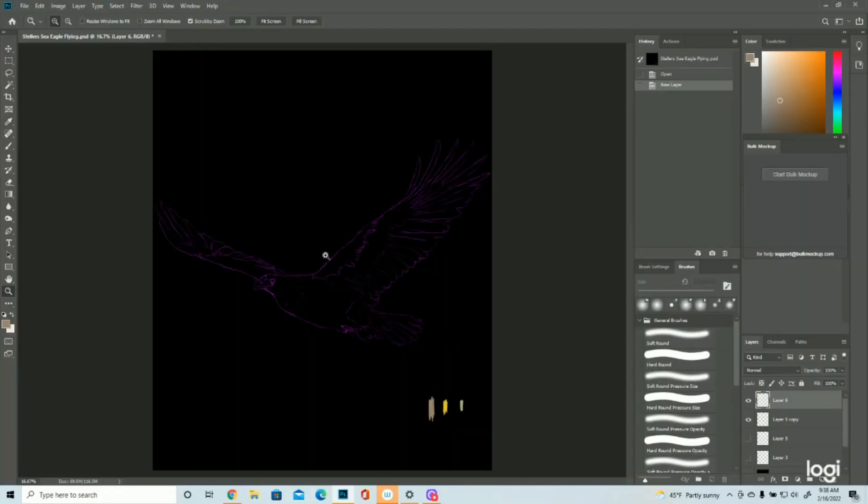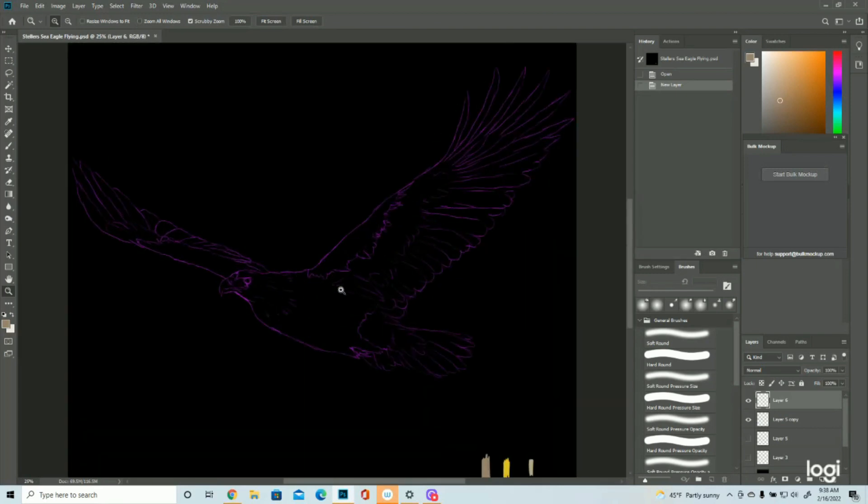Alright, so here's the Stellar Sea Eagle. It is a full body instead of a portrait. I know I usually do portraits, but someone had requested a full body one because they have distinctive white bands on their arms. They also have a little white on their face, but the white bands on their arms and the white by their tail will really identify them as the Stellar Sea Eagle.